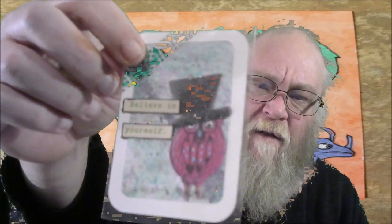I think this is my favorite one — inspire today — that's the one I'm going to keep probably. And then believe in yourself with an owl. There's like tape and paint on this card. It has rounded corners, which is okay.